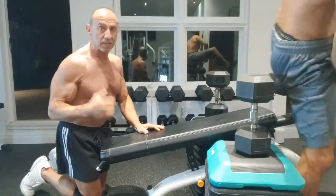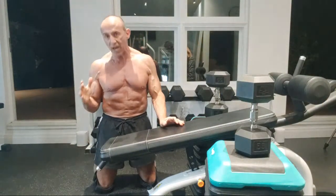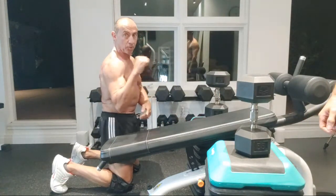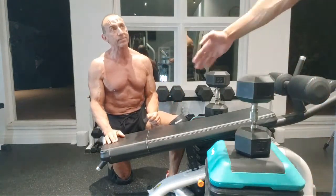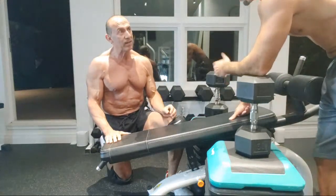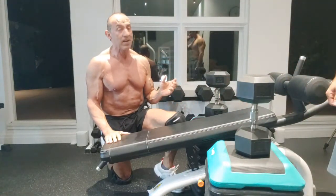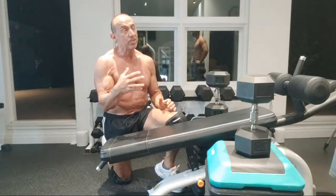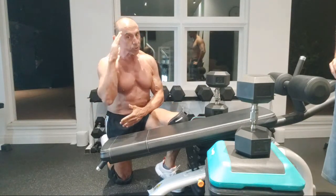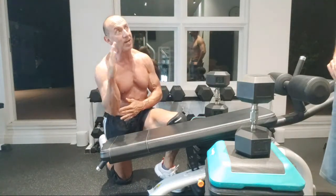Now if you have shoulder problems — especially pain right back here — what's happening is your infraspinatus is being strained because you're constantly fighting the weight from falling farther forward. Just bring your elbow under the weight a little bit better and you'll diminish the load on the infraspinatus. Most people can't feel it and since you can't see it, I'd recommend you experiment by bringing your elbow under a little bit and sensing whether your forearm is vertical, and see how that feels on your shoulder.